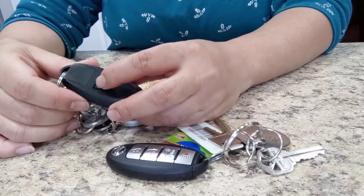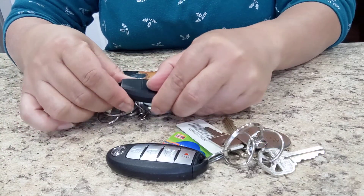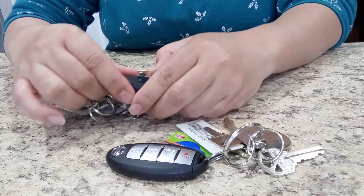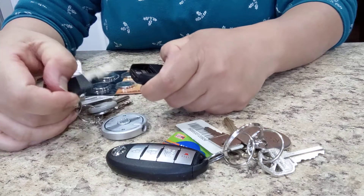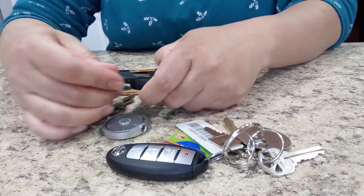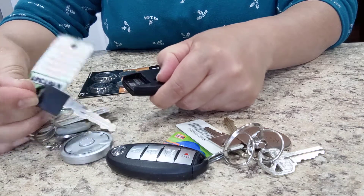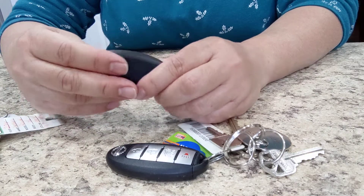First, right here, you see this — this is to open it, to get the key out. Push this down there to get the key out, and to change the battery — the key fob battery is inside.